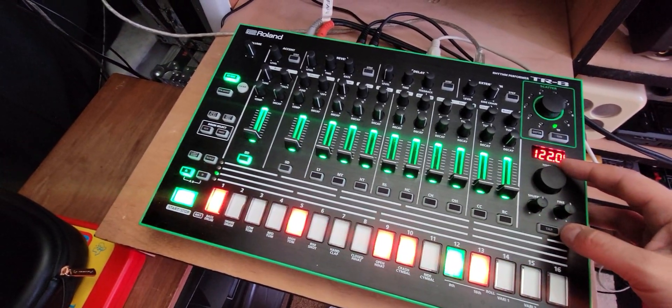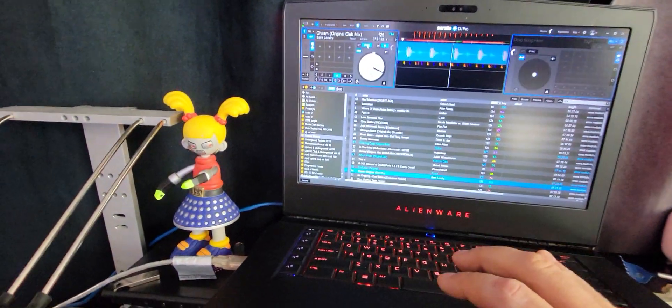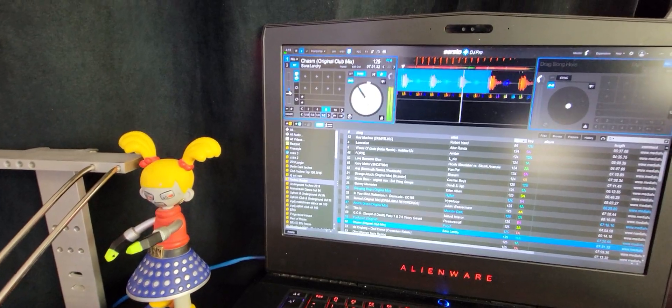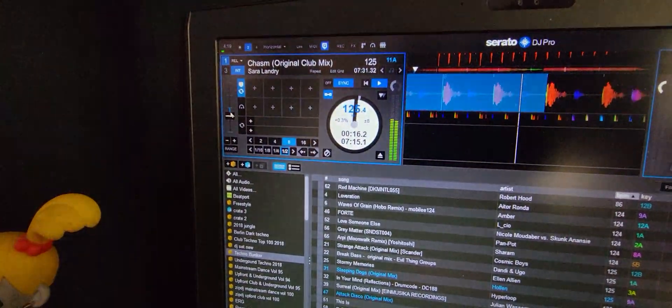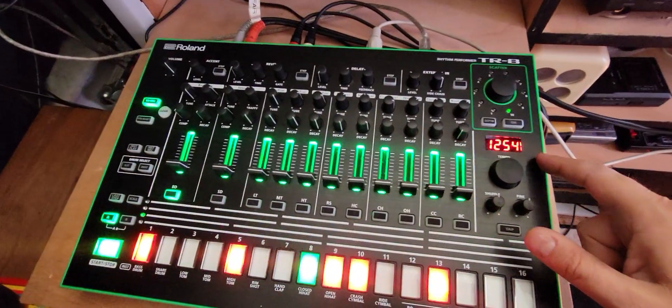Let me confirm I did this right — yes. So that says it's 122, this says it's 122. And if we adjust the tempo on this, we're at 125.4, and over here you see we're at 125.4 as well.